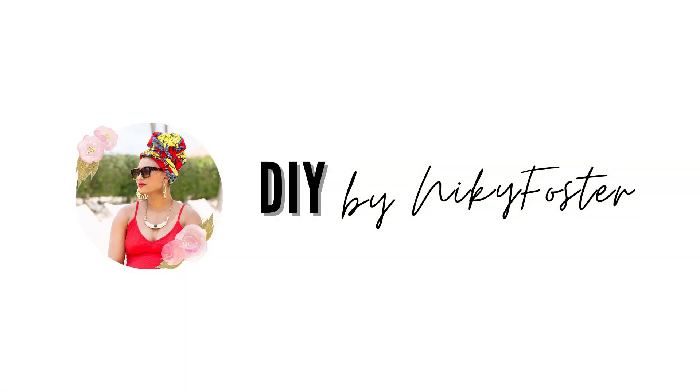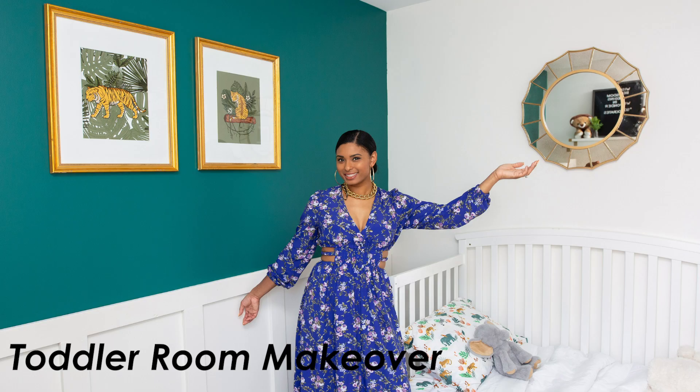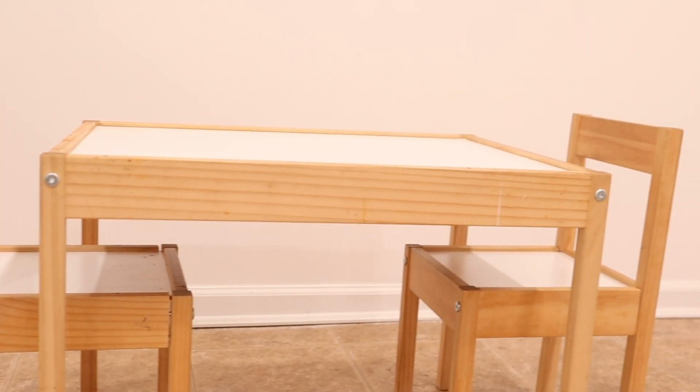You're watching DIY by Nikki Foster. Hi, I'm Nikki Foster and on this channel I post budget-friendly and inspiring ideas. In today's video I'm going to be showing you a quick and easy DIY project featuring this plain IKEA kids table that I'm going to be turning into an upgraded stylish piece of furniture.